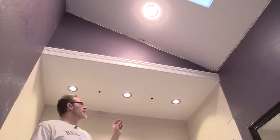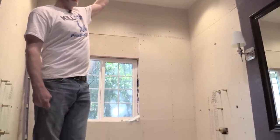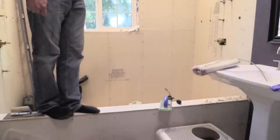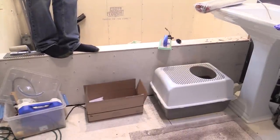A lot of our guests have commented that this shower is extremely high. This tiled ceiling happens to be 10 feet high, which just came about because of the way we were framing the house — all the other flat ceilings are at 10 feet as well.